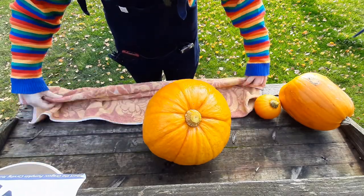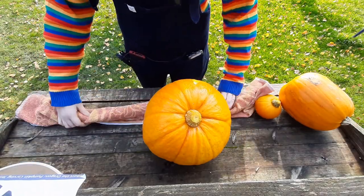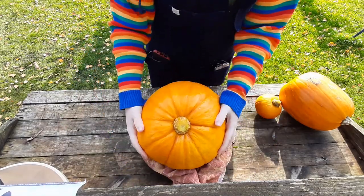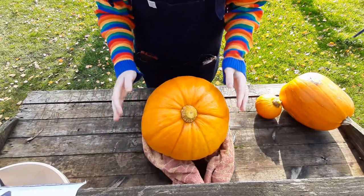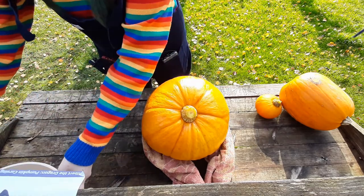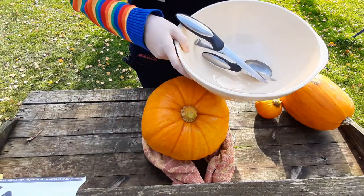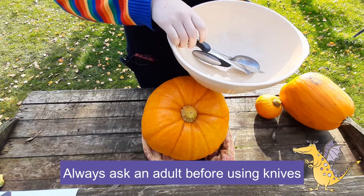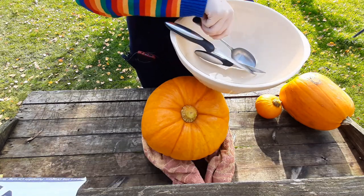Have an old towel with you when you're carving. You can roll it up and, depending on the surface, make it into a ring so the pumpkin doesn't move about too much. You'll also need a bowl for the innards and some sharp knives — please be careful, and if you're a child make sure you've got an adult with you.